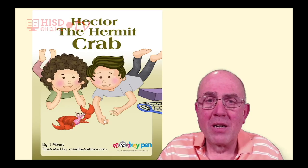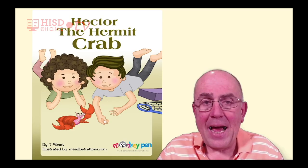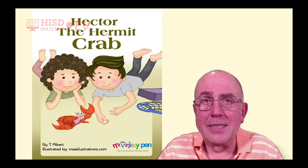Hector the Hermit Crab, written by T. Albert, with illustrations by maillustrations.com.